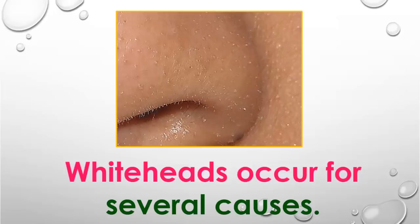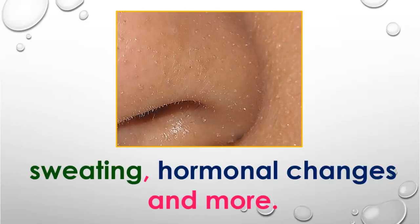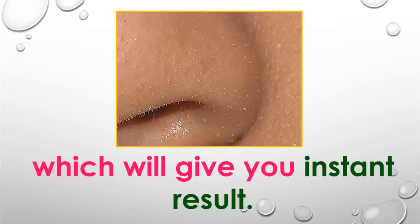Whiteheads occur due to several causes like the excessive production of sebum, sweating, hormonal changes, and more. By analyzing those causes, we are presenting 3 best remedies for whiteheads which will give you instant results.